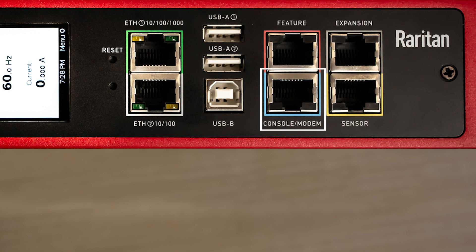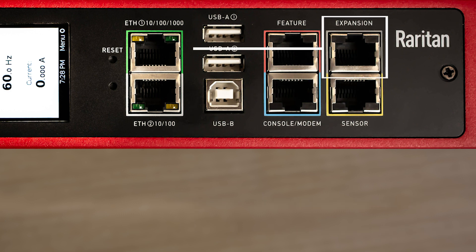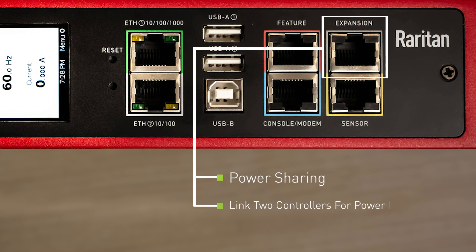Below the feature port is a blue colored RJ45 port for console modem purposes. It can be used as a general serial interface for connecting other systems to a computer, but it's primarily used for attaching a power sim that can be linked to KVM products. The gray colored expansion port is specifically for the power sharing feature, which allows two PDU controllers to be linked together for power redundancy purposes.